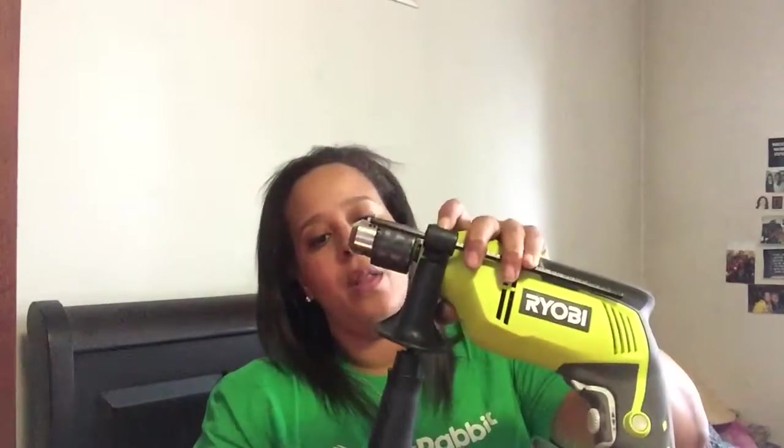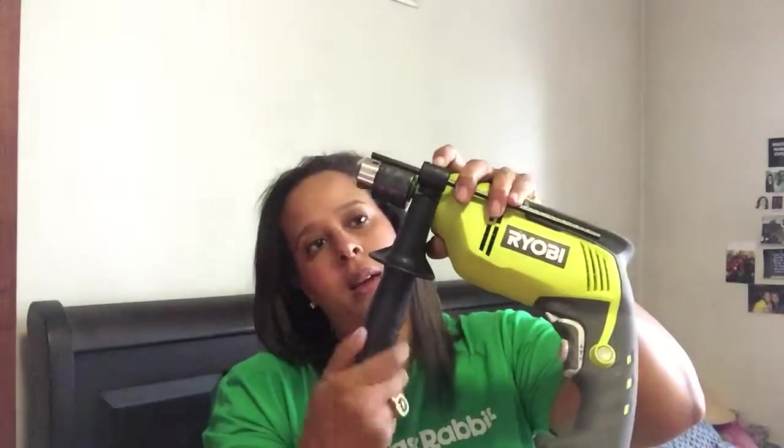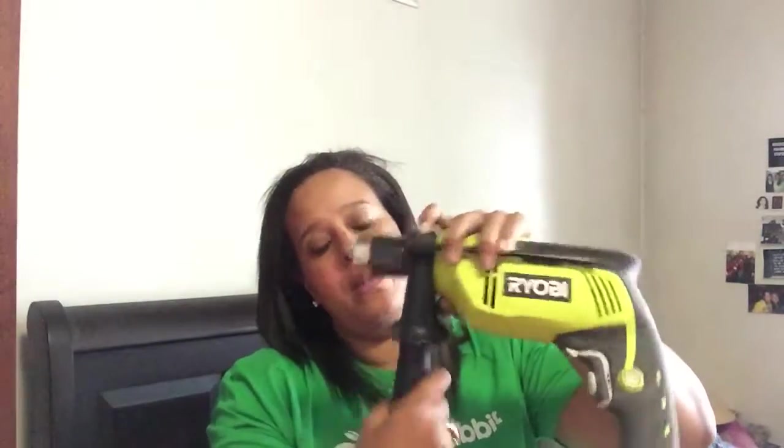Then I'm going to take the bottom, put it back in, center it, and then just twist it until it's really tight. Now everything is working together.